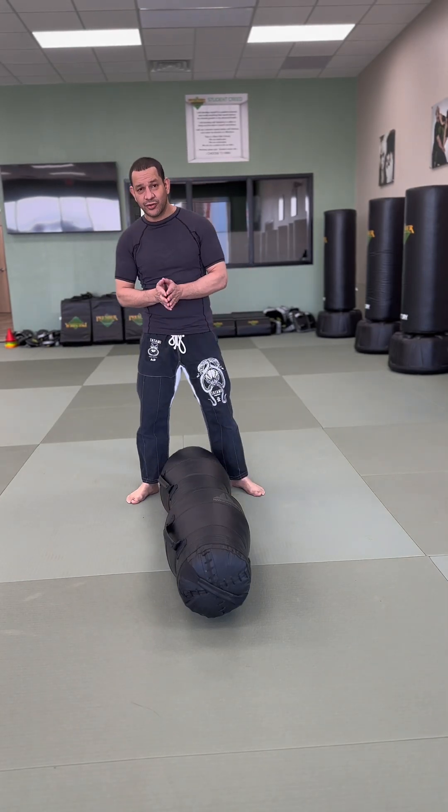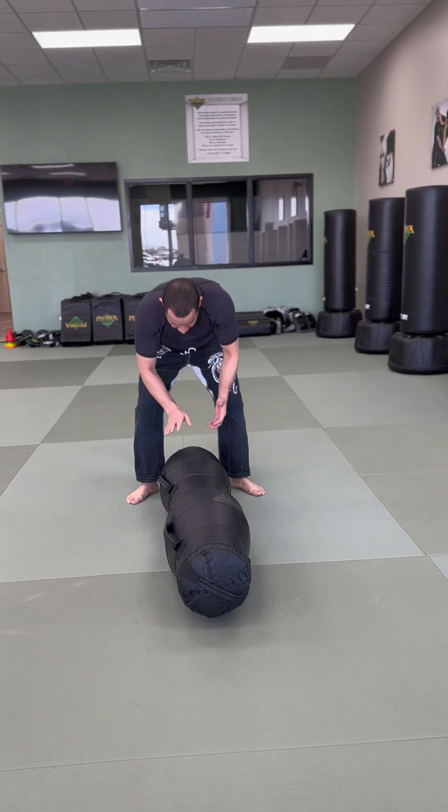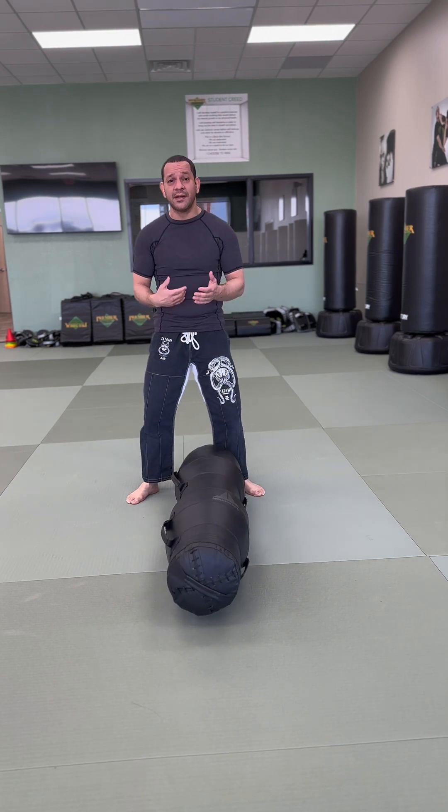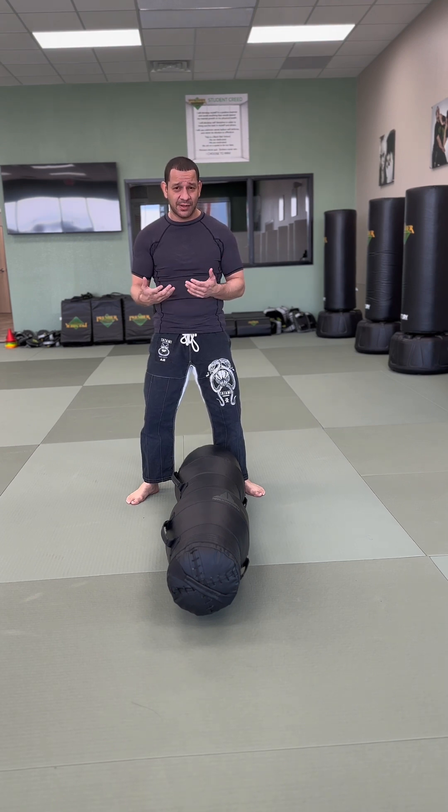Today I'm going to go over a few solo drills that you can do by yourself, especially if you have a throwing dummy like this. These drills can get your mobility going and get your body more used to what you're going to be doing later on, which is like rolling BJJ.